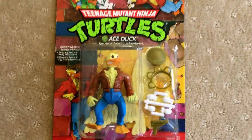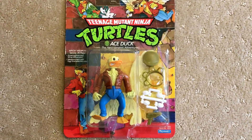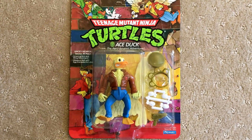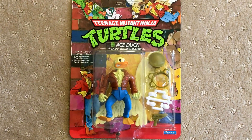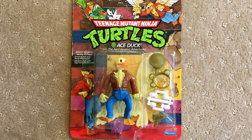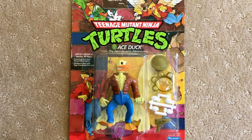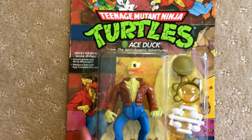So this is the rarest of the Ace Duck figures, although I have heard that there are Ace Duck figures with hat off and the pop-up display, although I haven't seen any of those. I'll just show you the back of the card.